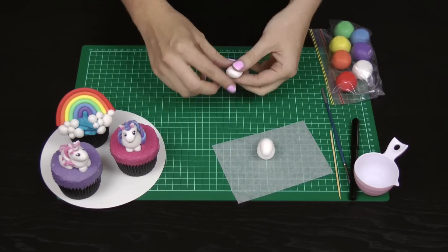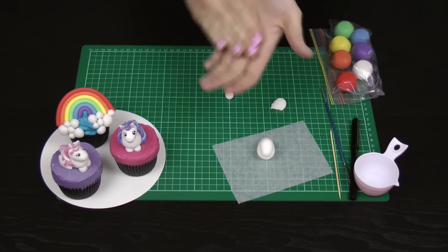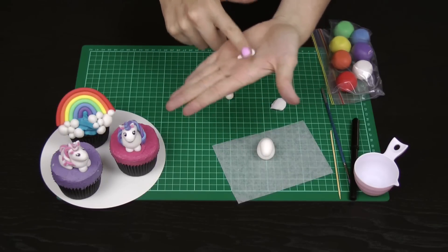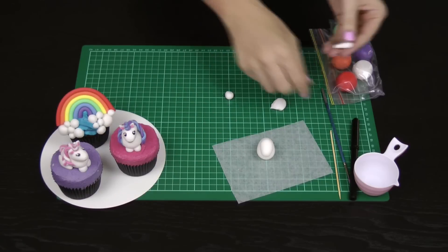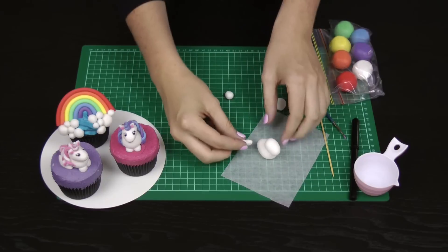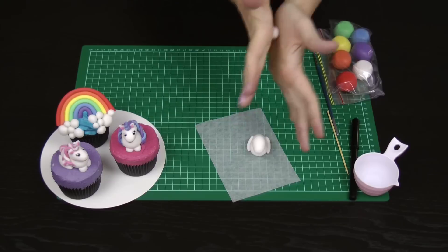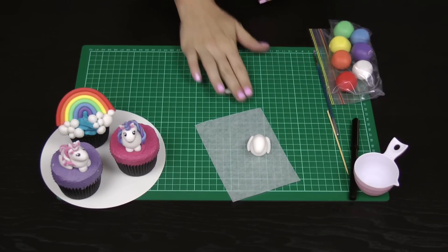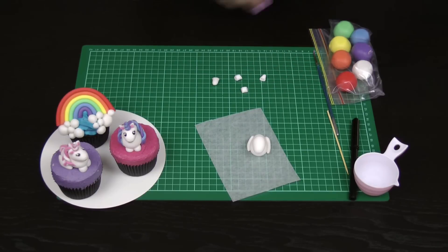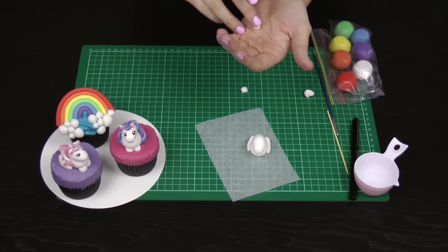Take the other ball of white fondant, tear it in half and then tear half in half again to make the legs. Roll each piece into a ball, then roll it out into a little turkey drumstick shape, and flatten off the top. These are your unicorn's back legs. With just a tiny bit of water, affix each back leg right up close to your unicorn's bottom. For the front hooves, roll the last piece into a little sausage, cut two even sections from the center, and even them out in your hand so they look nice and neat.